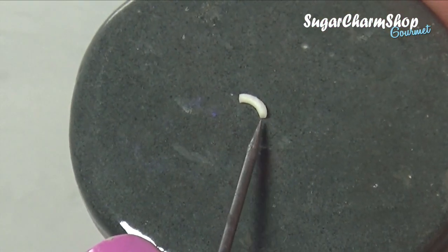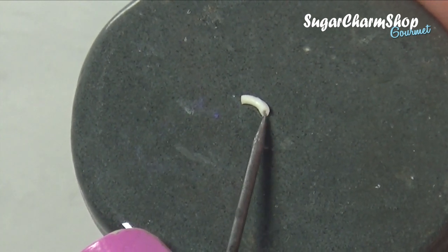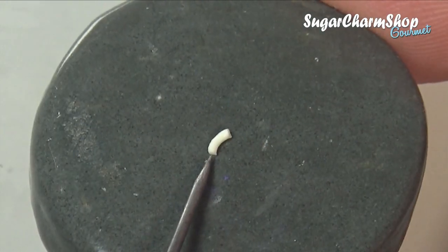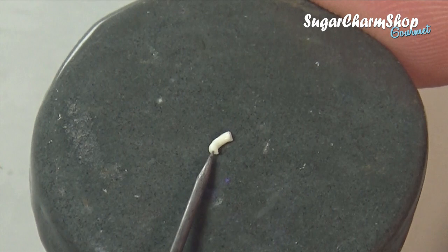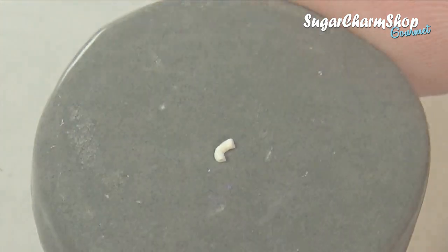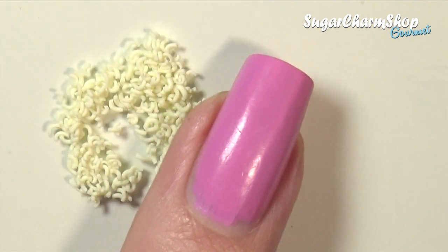And for some of them, you want to poke each end using a needle tool. Then you want to pre-bake, and I did make a few more than I was going to need, just in case.